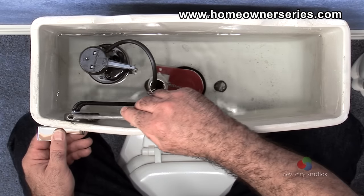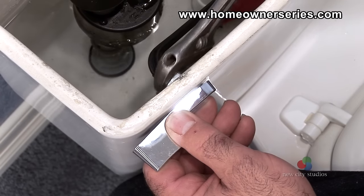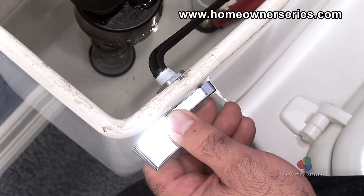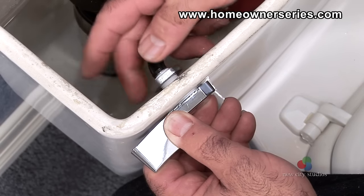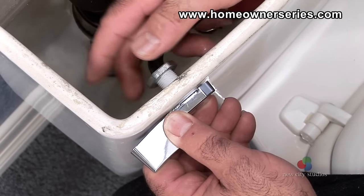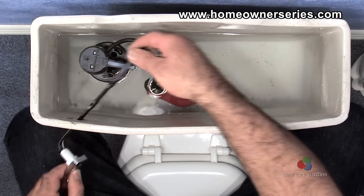Take an adjustable open-end wrench and unscrew the tank lever nut. The lever nut is reverse threaded so that it does not become loose with daily use. Once the nut is loose enough it should be able to be unscrewed the rest of the way by hand. Remove the lever nut from the flush handle and in turn remove the handle from the tank of the toilet.